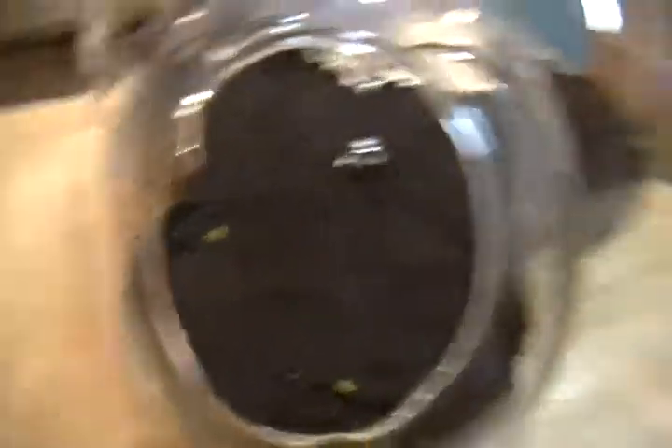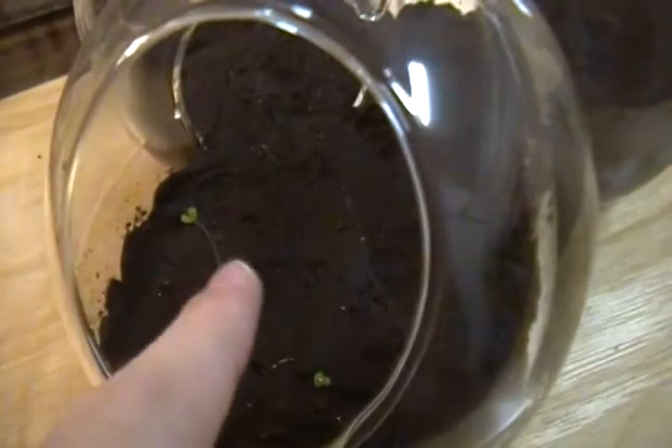They're teeny tiny — I'll show you my finger — they're like the size of my nail, that's how small they are. So little, but hopefully some stuff will start growing in the other ones. I'll keep you guys updated on this.